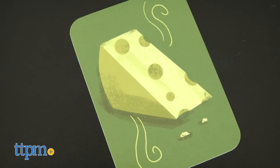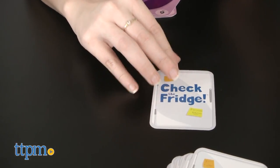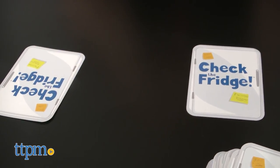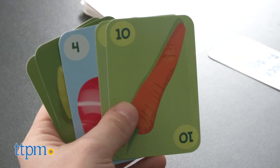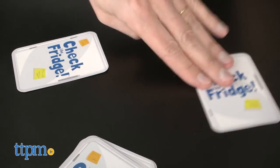But watch out! There are 3 smelly cheese cards located throughout the deck, each worth a negative point, so you don't want to end up with these cards in your hand at the end of the game. The game ends once all sets are made. Players tally up their sets at the end of the game and the player with the highest score wins.